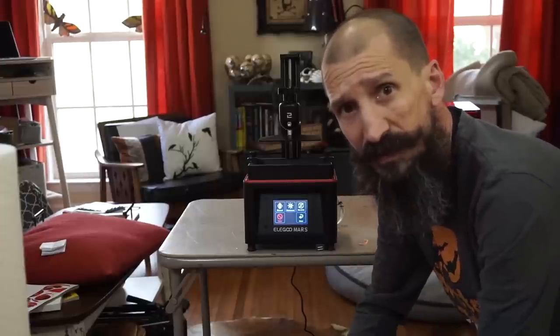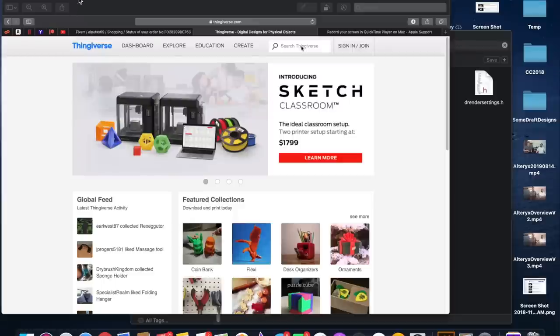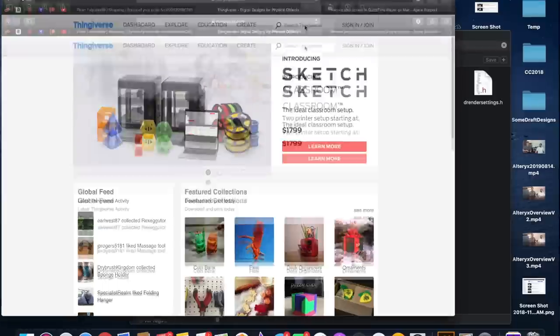The printer is calibrated — it's time to print something. The first step is knowing what you want to print. There are many ways to get a 3D file. A few places online have free and paid models — some of the most popular are My Mini Factory and Thingiverse. You can download models and print them. If you know how to use Tinkercad, you can design your own models.